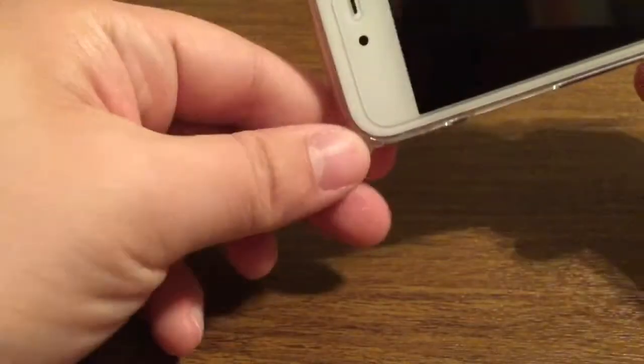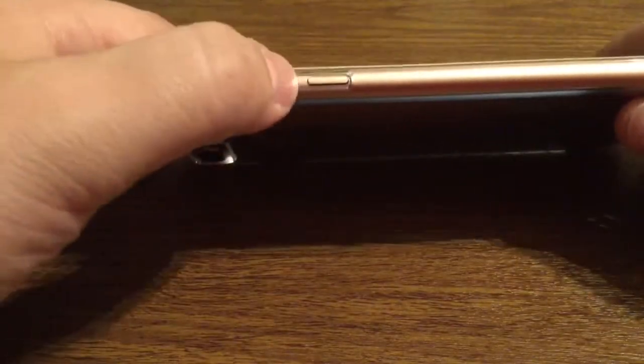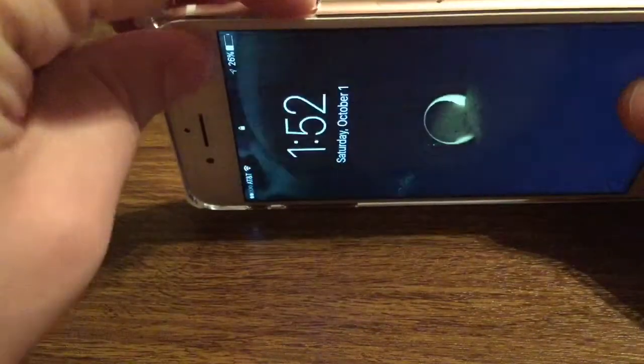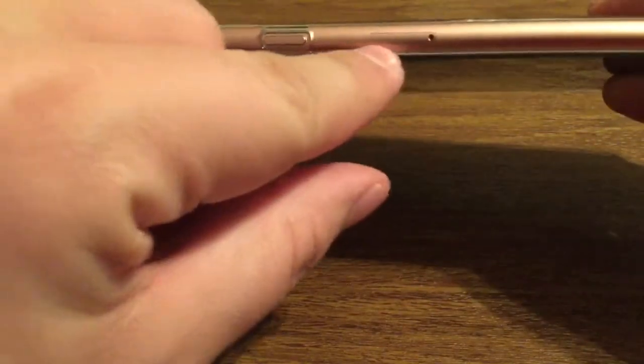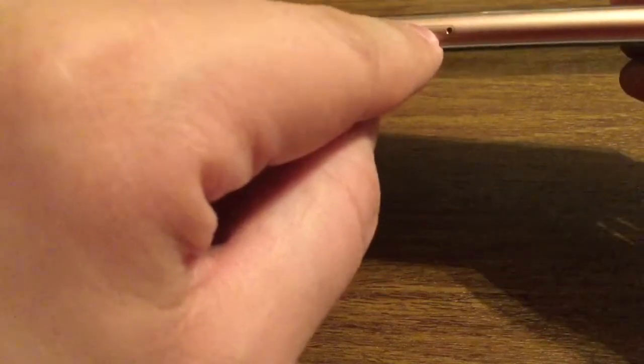It looks like even with heavy movement they don't slide out of place at all, so you can rest assured that you should be good to go once they are put into place. The buttons are very easy to get to with your volume buttons and lock button as well. One thing to point out — your SIM card tray is covered up, so if you need to replace the SIM you will have to take the case off.